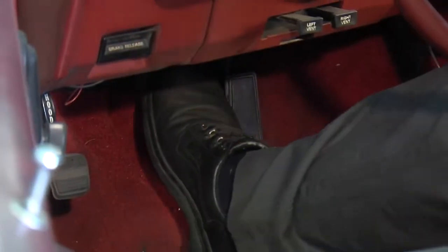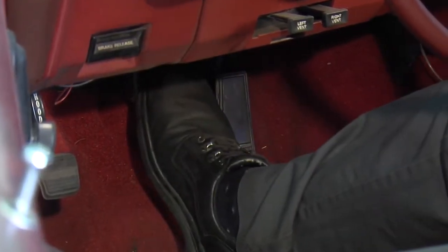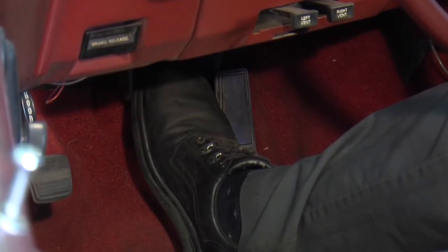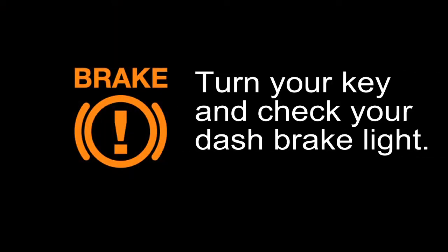Now we're going to pump the pedal up to make sure we've got a good hard pedal and no leaks in the system. I'm going to pump it a couple of times and then hold it down for a little bit to make sure it doesn't drop to the floor. I've got a good solid pedal. It's also a good idea to turn the key on and look for a brake warning light on the dash — if the brake light is out you're in good shape. Now we'll check for leaks and we're ready to go.